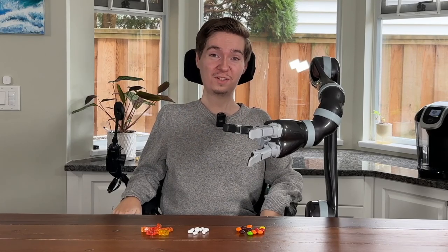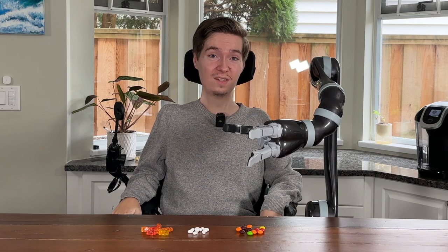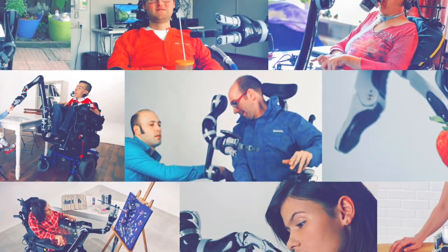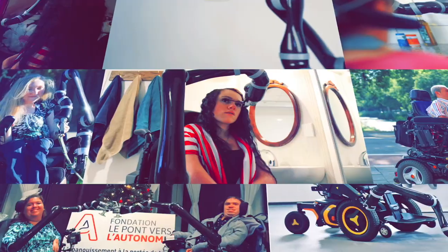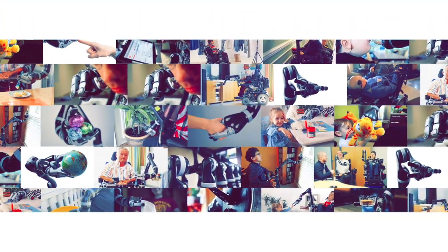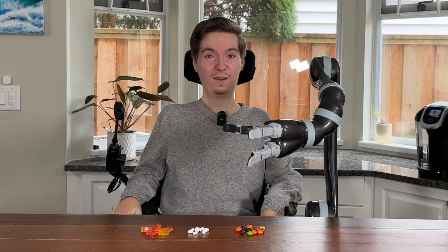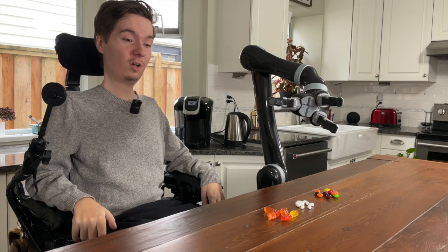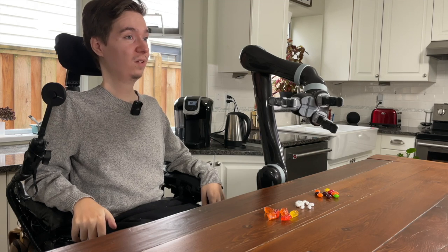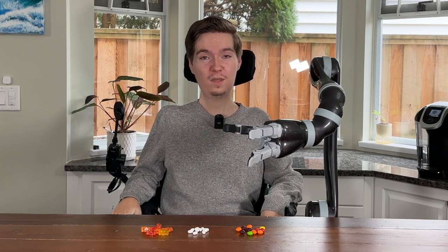Jayco is a great tool for allowing us to complete many activities of daily living. One of the most critical of those is administering your own medication. A great way to practice this skill is by using candy. I've laid out a few different kinds here in front of me to represent pills in different shapes and sizes. As you'll see shortly, Jayco is able to manage all of them very easily.